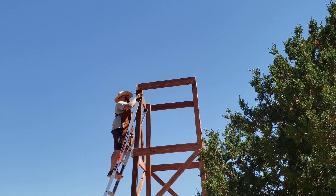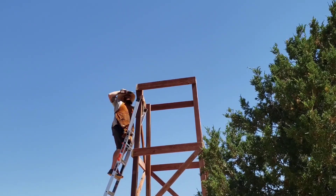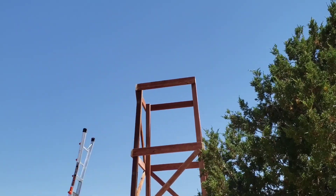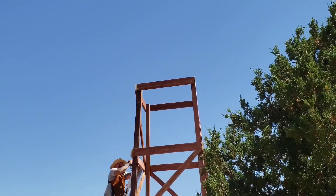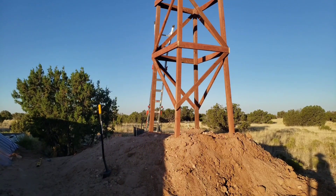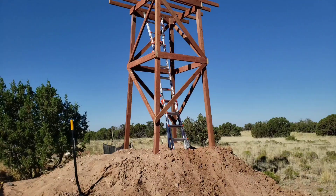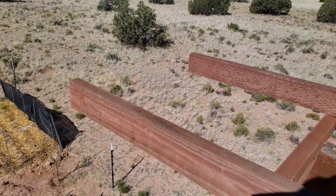Each one of these four-by-four posts is rated to hold up to 16,000 pounds vertically, and with a robust bracing system this tower should absolutely be able to handle the roughly three to four thousand pounds of water it's going to store on top. The mound I built the tower on top of is about five feet tall, and that dirt has been piled up there for eight months or so — it came out of the geothermal dig, so it's been rained on and solidified pretty well.